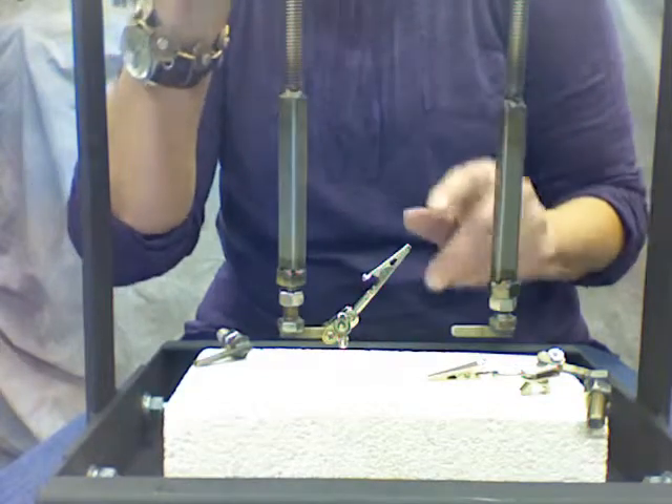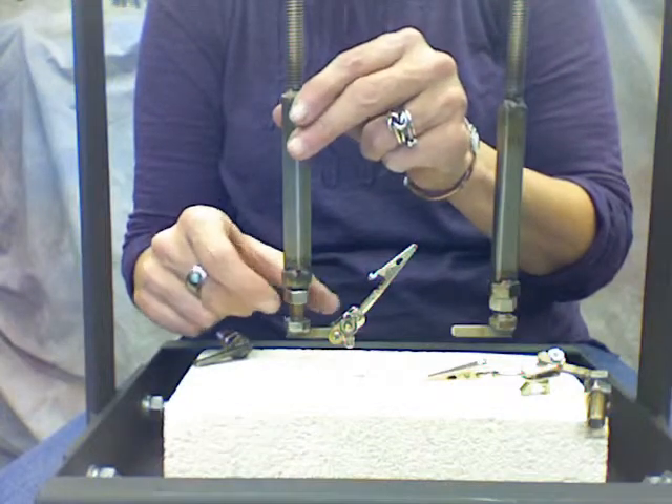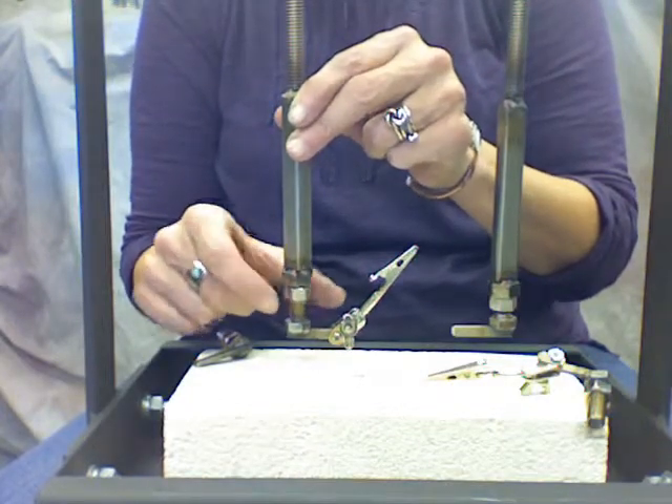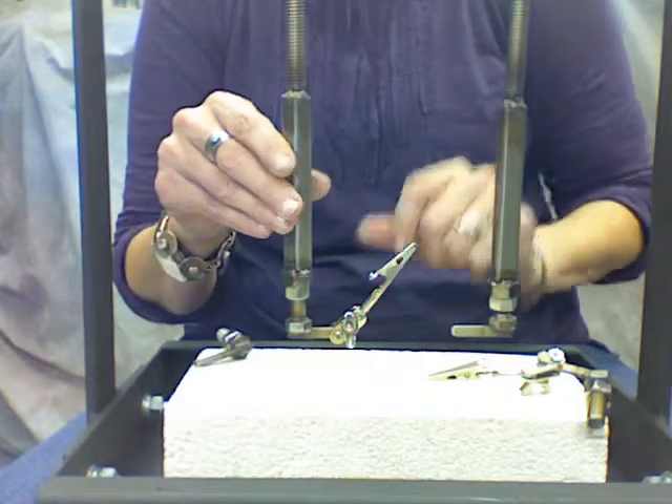I also want to show you — we have a nut right here that helps secure it, so I'm just going to tighten it up here and that way it keeps it from moving quite so much.